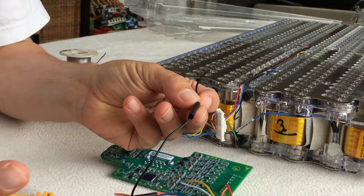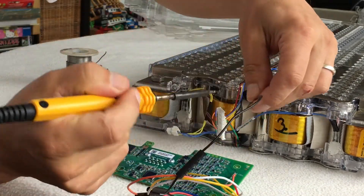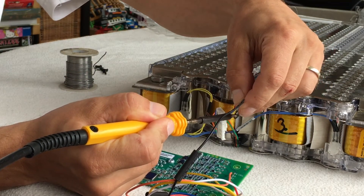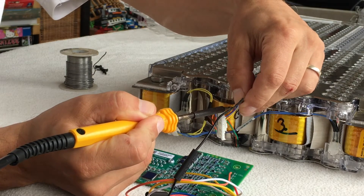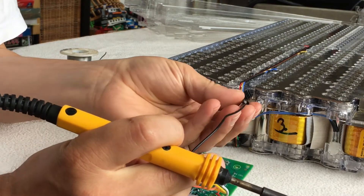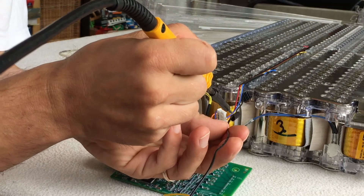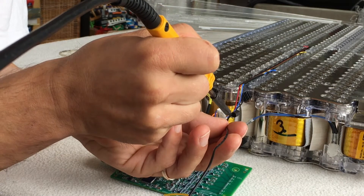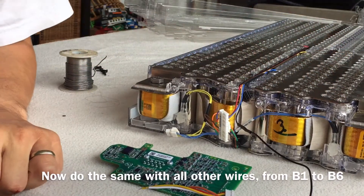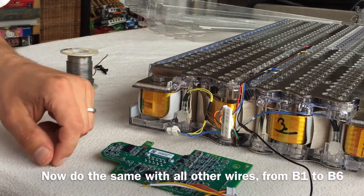I've put a little bit of heat shrink on this — that's going to cover the join once I've soldered it. Then just put the heat shrink over and shrink the heat shrink into place. Now you have a nicely joined wire. I just do that with all the others going through B1 through to B6.